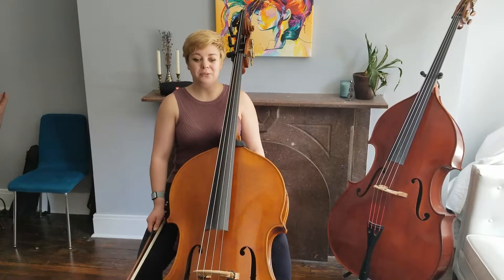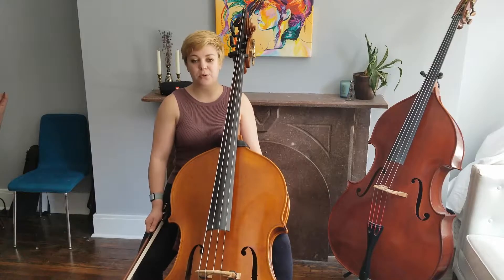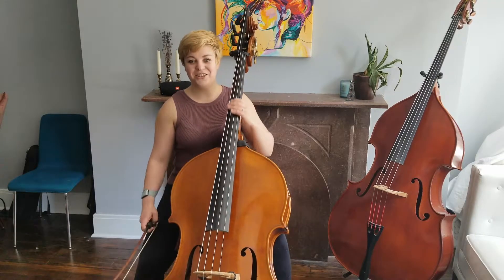Tip number two: from measure 27 until the end of the excerpt, use your whole arm to support the string crossing. This will help your articulation on the upbow. Here's a demonstration.